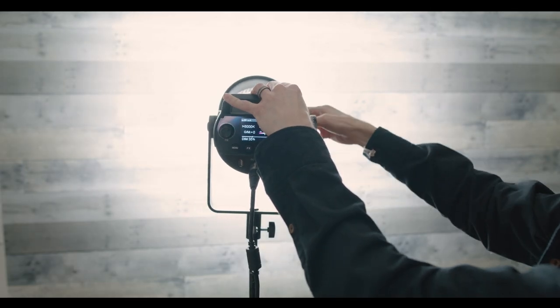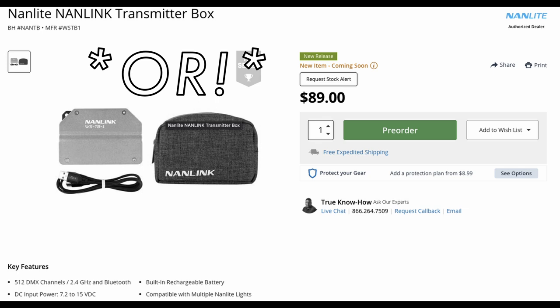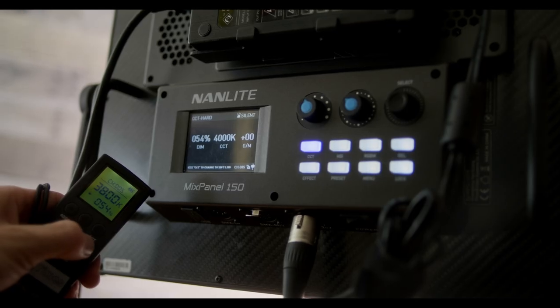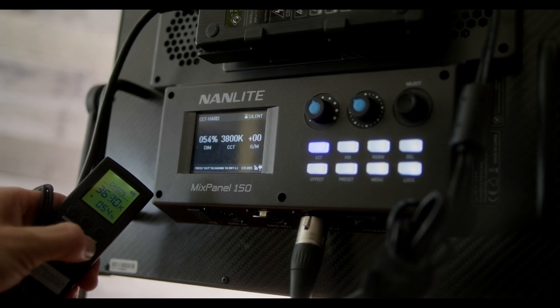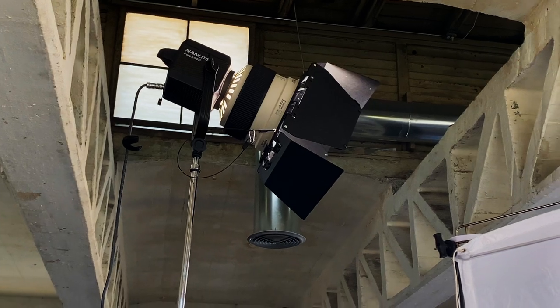The Nanlite Mixpanel 150 does not have app control unless you purchase the Nanlite router for an additional $150. However, you can still remotely control it with this little Nanlite RC remote, which you can pick up right now for only $13. The downside is that this remote only controls CCT and brightness, so it's not really the best option for the Mixpanel. It does come in handy with the Forza 500 though — be on the lookout for that review coming soon.